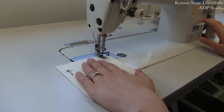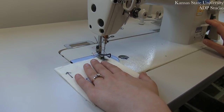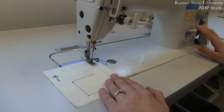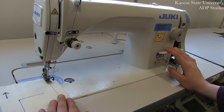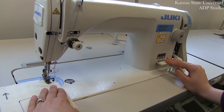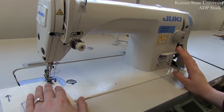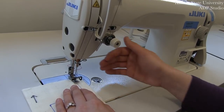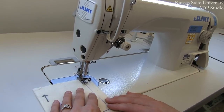Now that you're ready to sew, you're going to begin by gently pressing your foot pedal and going a few stitches forward. To secure any stitch into place, you're going to use your reverse lever and, pushing down with your right hand, you're going to guide your stitches backwards over the 3 to 4 stitches you've just done.